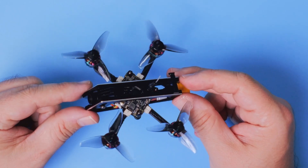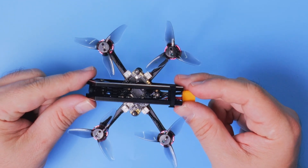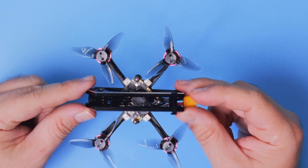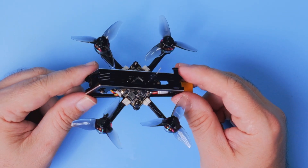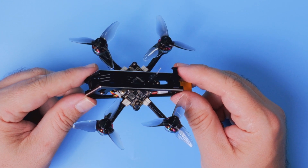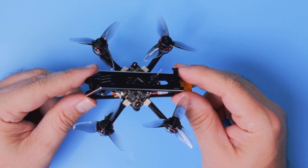This is most probably one of the nicest looking 2-inch drones I've ever seen. But the fact that something looks good doesn't mean that it's easy to use or that it actually flies well.